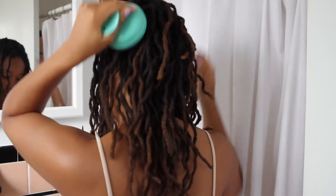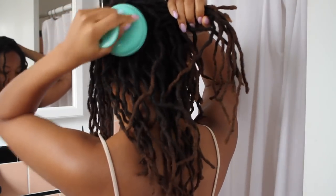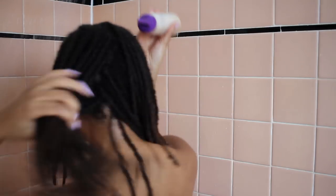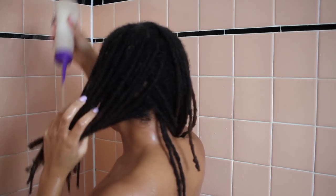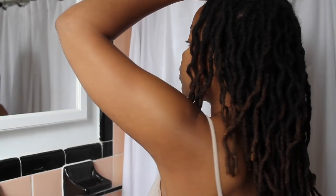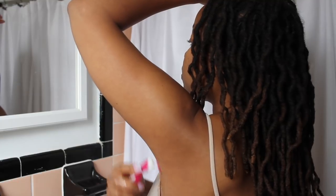Hey guys, it's Nina, and in this video I'm gonna show you how I get my locks all clean and fresh. I try to shampoo my hair every three weeks. I'm gonna show you the products that I use, the techniques, and all that good stuff, so if you're interested keep watching.